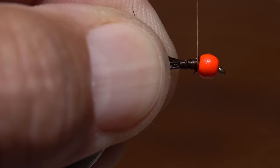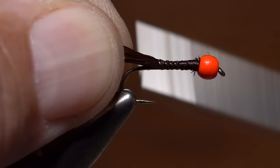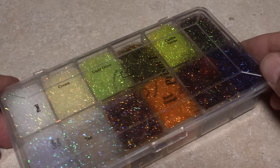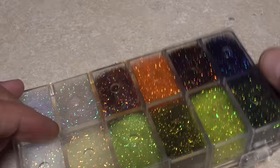Taking a few thread wraps forward will push the butt ends up into the back of the bead and help to stabilize it on the hook. Continue taking thread wraps rearward to bind the marabou to the top of the hook shank all the way back to the start of the bend, then advance your thread forward to the hook point in preparation for dubbing.